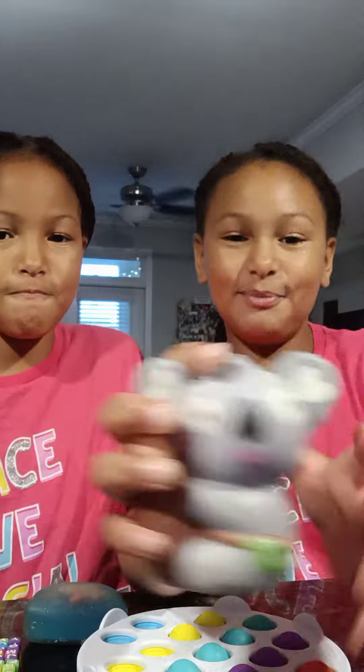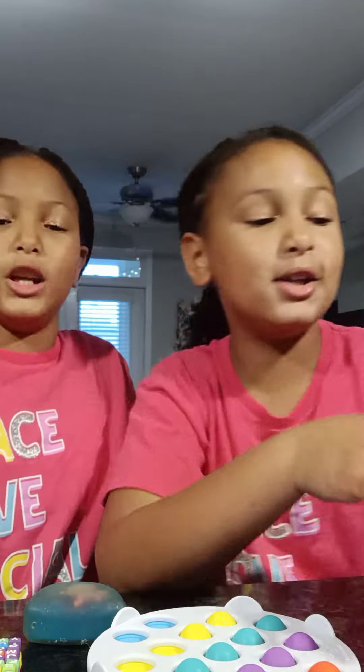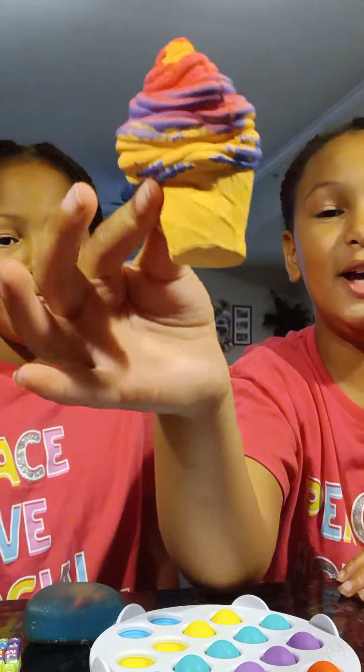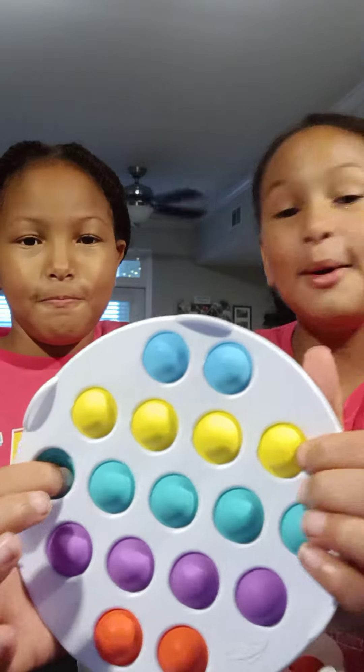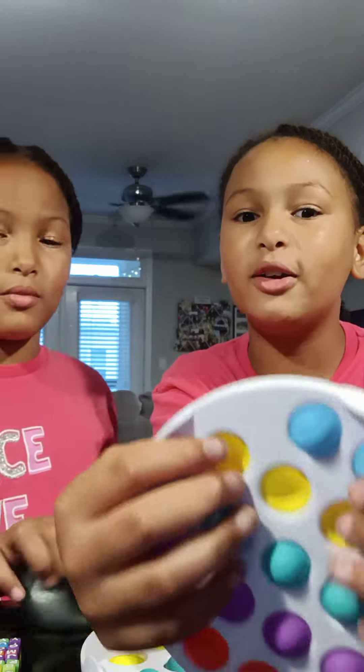So I'll let you start off showing your fidgets. Okay, so this is one of my favorite koala squishies. It's not a slow rise, but it's pretty soft. And then this is a slow rise — it's an ice cream squishy. Nice, very soft. And then a pop it, which is my dream fidget, and I finally got it.